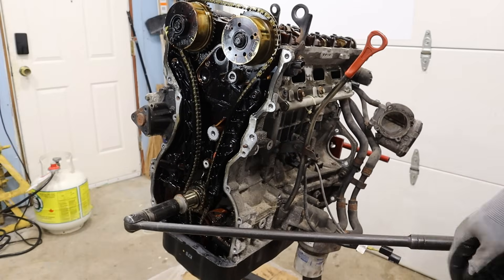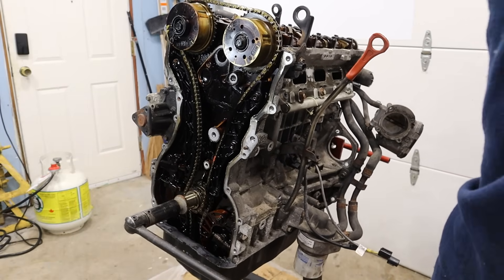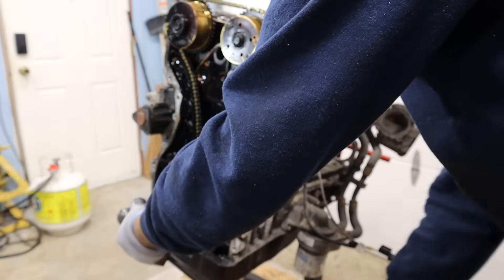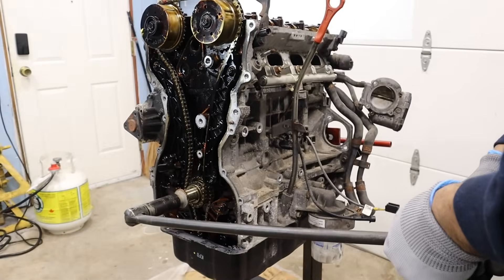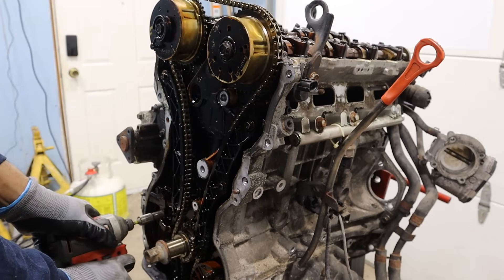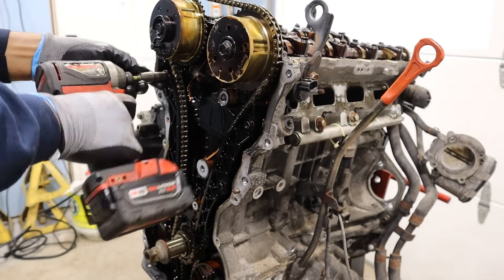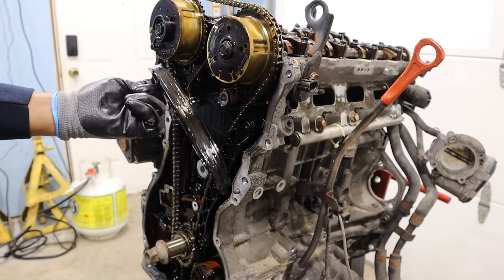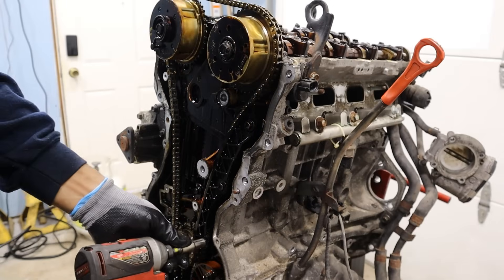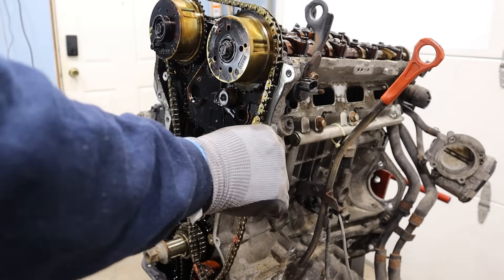Even with all the accessories off, this engine does not want to roll over — it's so tight. It was very difficult to get those torque converter bolts off. The good thing about having a seized engine is that it's really easy to get your crank bolt loose. Let's take off the timing chain tensioner — that's an oil control tensioner. The timing chain guides are plastic with no metal backing, and you can see two grooves worn into them. This one is equally as worn. I'll get the chain off and pull off the cams.